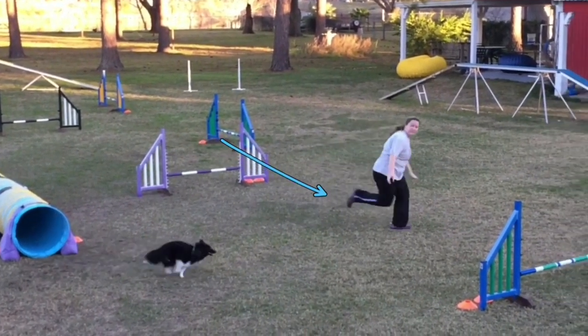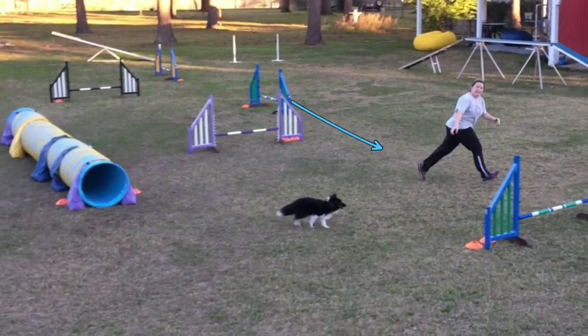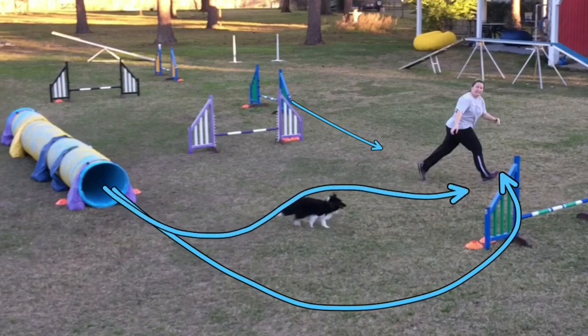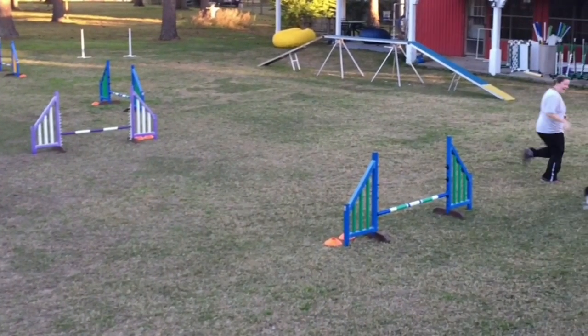You can see her drive through with acceleration, creating a turn here. You may find with some very large dogs, especially the ones jumping 26 inches, that they come around this as a backside. So if that's the case, you know that your dog is one that's going to need a throttle here. But for most little dogs, that's not going to be the case.